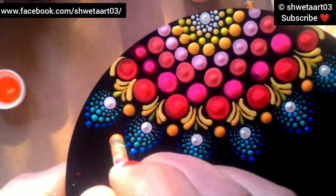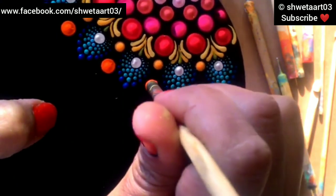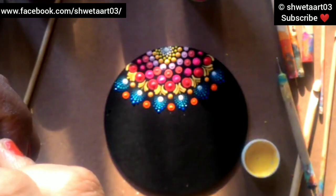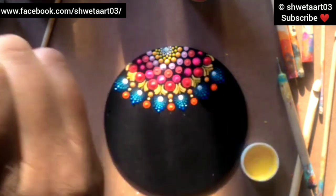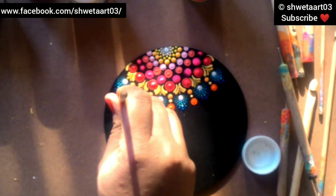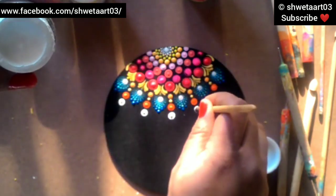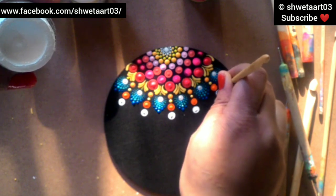Now I took a 5mm dotting tool and am placing a dot between the petal-like designs I have made, just between those petal dots. Then in between the 5mm dot, I'm putting a dot of lemon yellow color using the nail styling dotting tool. Again I am placing a dot with a 5.5mm dotting tool just above the orange dot I made recently. Keep in mind to give a little distance between the dots so colors will not merge.